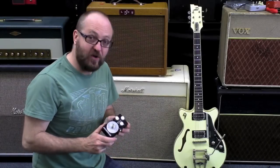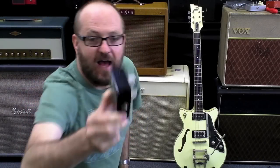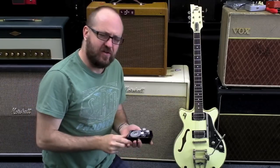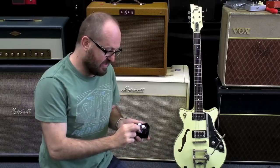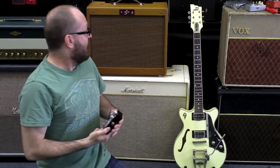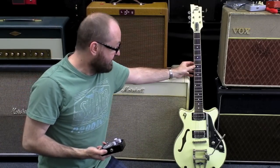Hey guys, Daniel from the Gig Rig, and today we're looking at the Moondriver from Moonphase Electronics. Built in the UK, based very loosely on an old RAT pedal, but it's a lot more flexible. It has some lovely diode selection options. We'll be using the Lazy Jay J20 and the Duesenberg Fullerton TV.